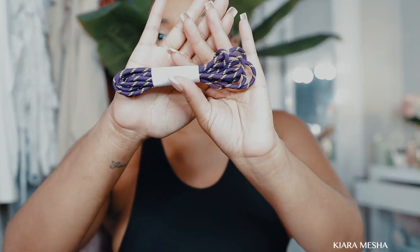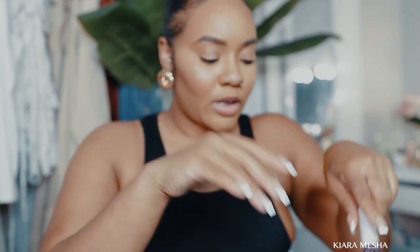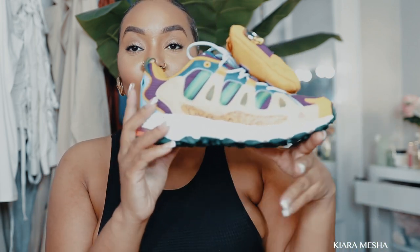It also comes with a pair of purple shoelaces that look like this. I do have the shoes on because I was impatient, but I'm gonna take it off really quick. This is gonna be a really quick video.